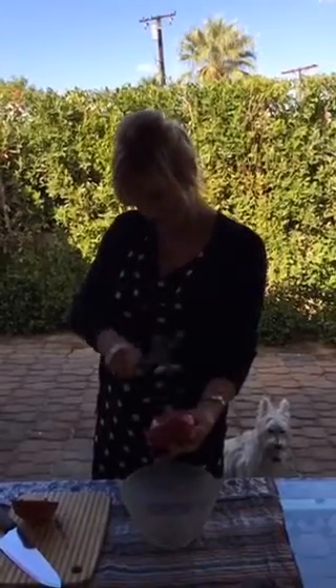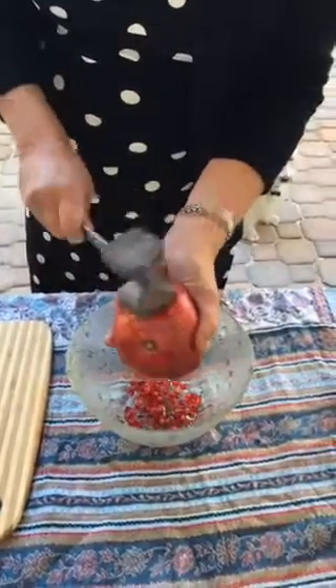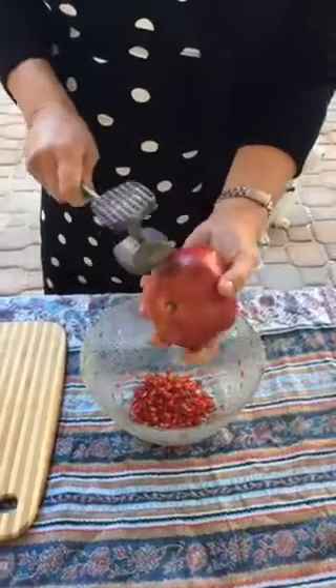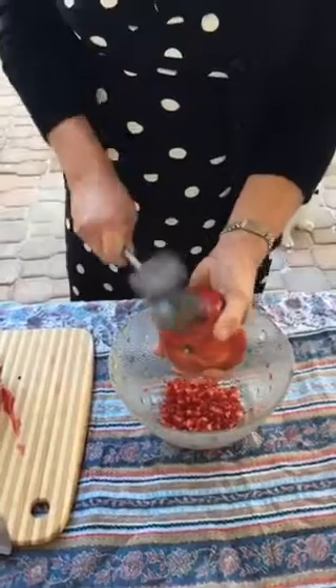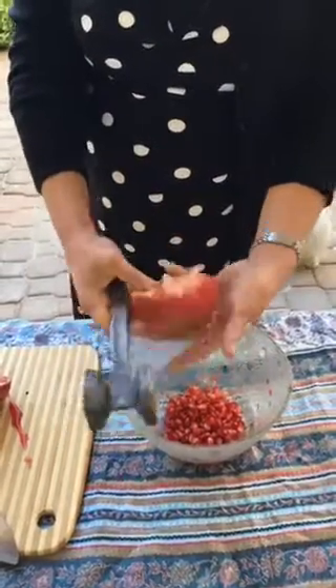Watch — look at this! I tap it all the way around, and to get the sides I sort of rotate it a little bit to make sure I'm getting all the seeds all the way around. This is cool, or what? Oops, I got a lot more over there.